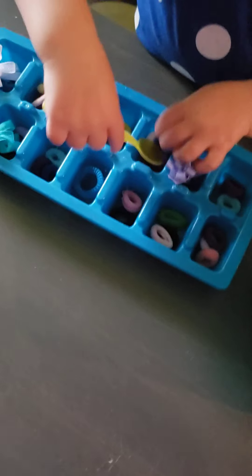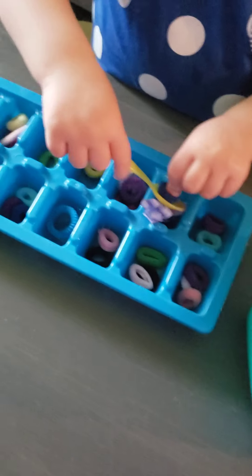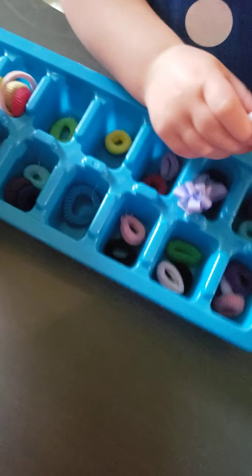So we have an ice cube tray, and at school we'd probably use cotton balls or pom-poms, but I don't have either one of those here. So we're just using some of Eliana's ponytails. I put them in some small compartments — an ice cube tray works well, a muffin tray, really any kind of container.